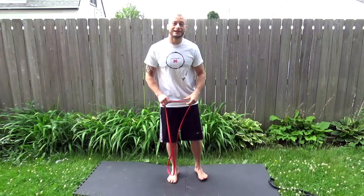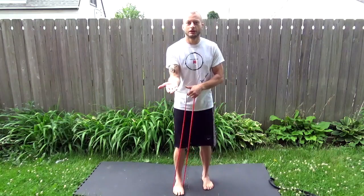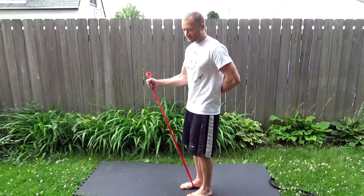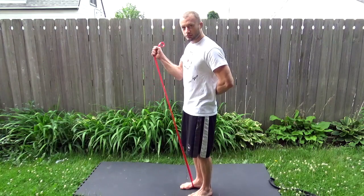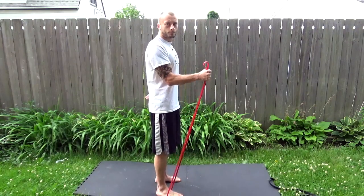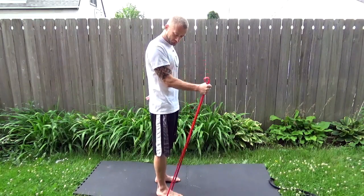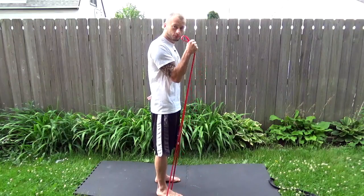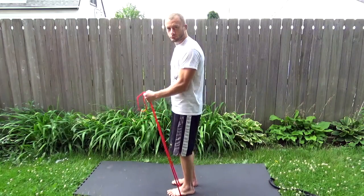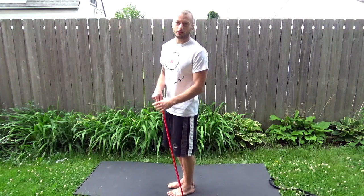For the second exercise, same thing, except the grip. So instead of holding it like this, we're going to actually hold it like this. For this one, same one, different grip. If you want it heavier, you can grip it a little bit lower, or you take the black band on it.